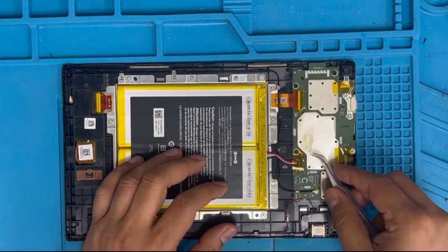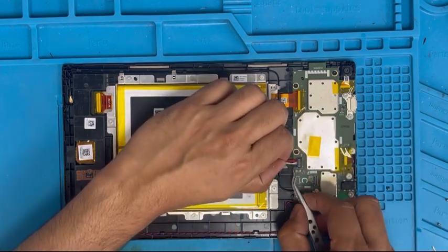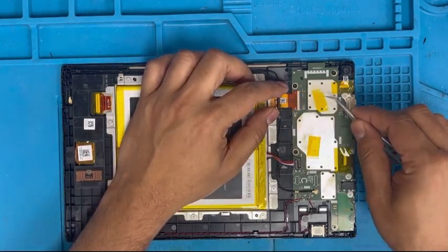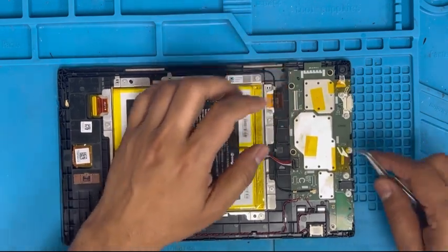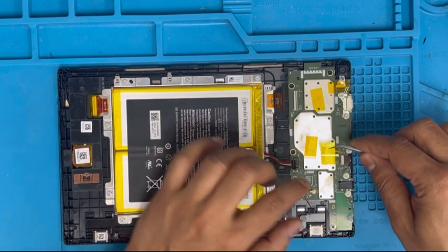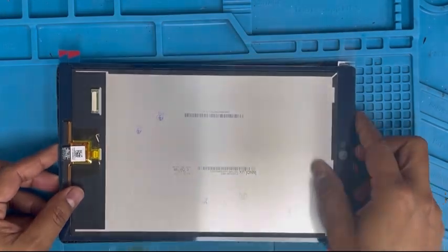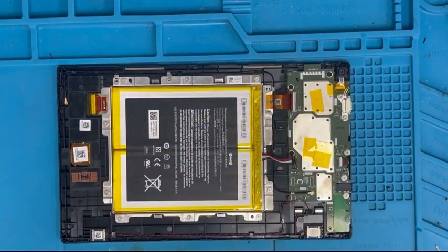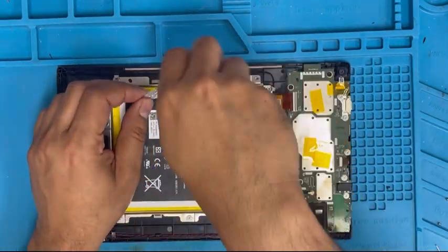Now we're gonna remove the battery. Just pull it up and it comes out. Now we're gonna remove the LCD connection. There is the front camera — I don't think we need to remove the camera because we don't want to remove the motherboard. There is the LCD ribbon — we have to remove it, and it's under the battery, so we have to remove the battery first.